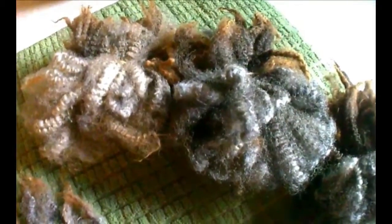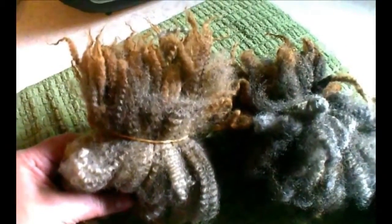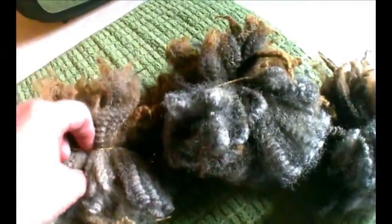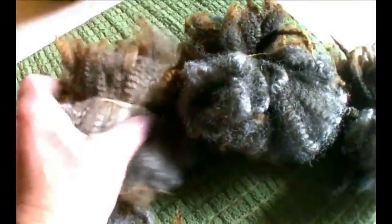I wanted to share a little tip with you. These are my bundles — 32 grams, one ounce of fiber. When I have a beautiful fiber, I like to sit and pick each lock out and bunch them up like this. I put an elastic around it once to hold it together, fairly loose so it's not squishing it, so there's no chance of it felting.